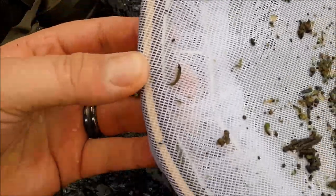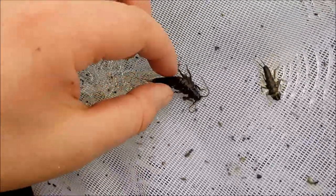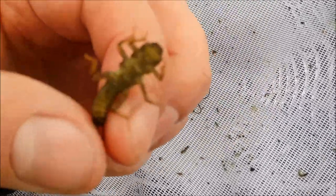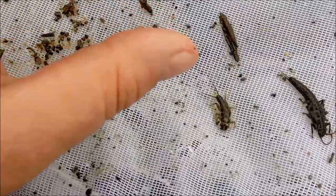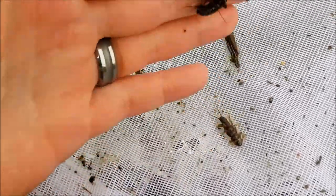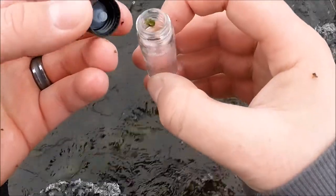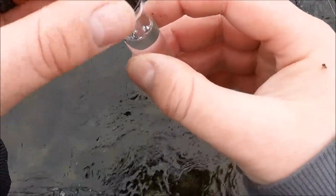Here you can see several species of stonefly, caddis, and some mayflies. A lot of these I already have in my personal bug collection. Here's a golden stone from our local watershed. Here's a larger stonefly, and when the time is right, this guy should become a salmonfly. Notice how as a defense he curls up for protection? These are all important things to remember when tying your own flies. In this catch I happened to come across a caddis that I didn't have in my collection, and I put him into one of my specimen vials.